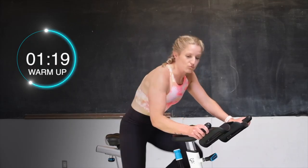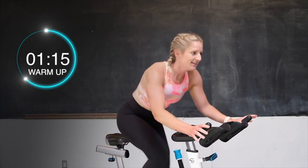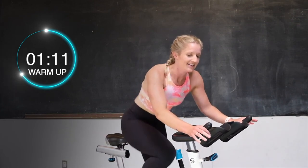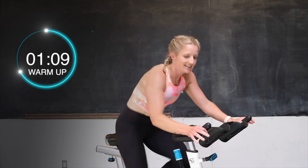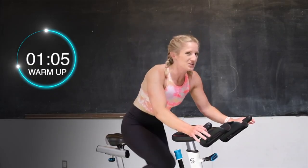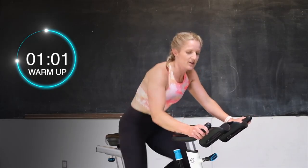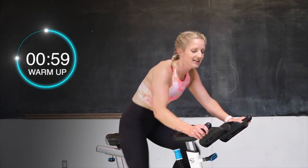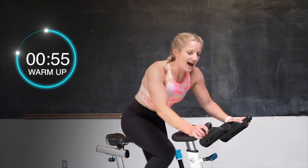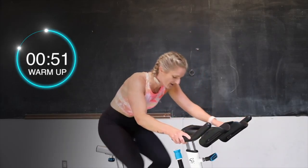30-second sprint right here. Let's go, pick it up. Pick those legs up. Yes, drive those heels down. Go, go, go. Good. Here we go, 20 more seconds. Keep it going. Push it. Yes, you got this. Light grip on those handlebars for 10. Almost there. Last 5, 4, 3, 2 — sit it down in that saddle.